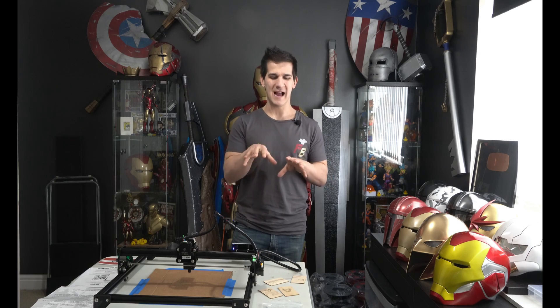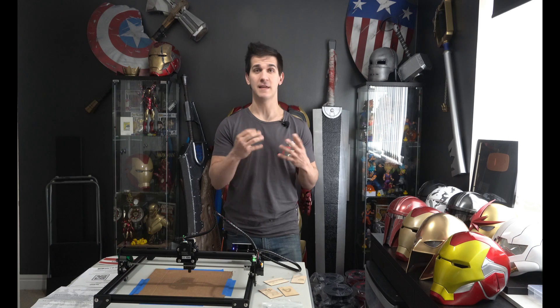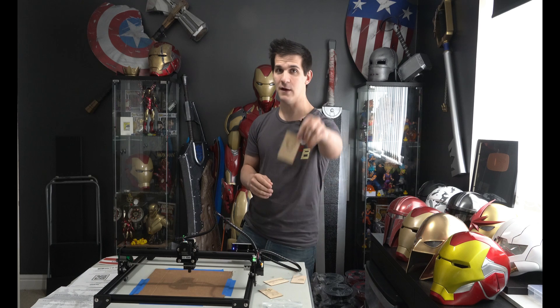I'm going to go over the software and how it operates. It does come with its own software from Auteur, but everybody kept recommending a program called Lightburn, so I downloaded that. It was about 40 bucks, but it's very intuitive and super easy to use, especially if you've used any type of vinyl cutting software or sticker making programs. I was able to get some really cool stuff out almost immediately.